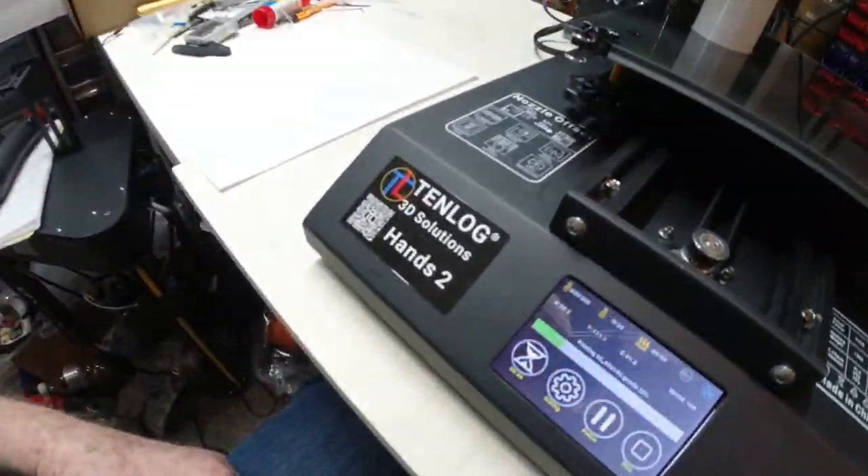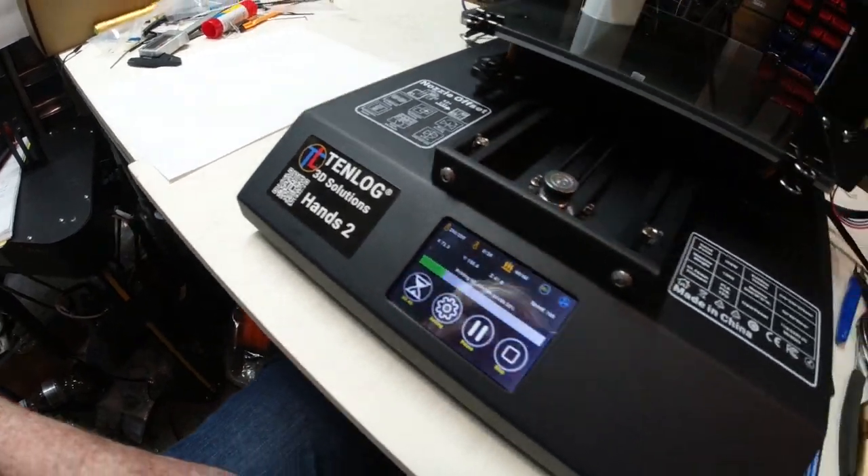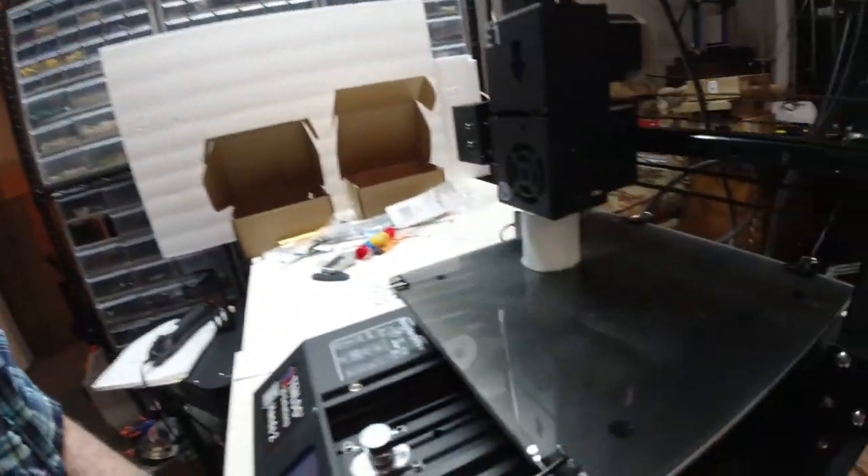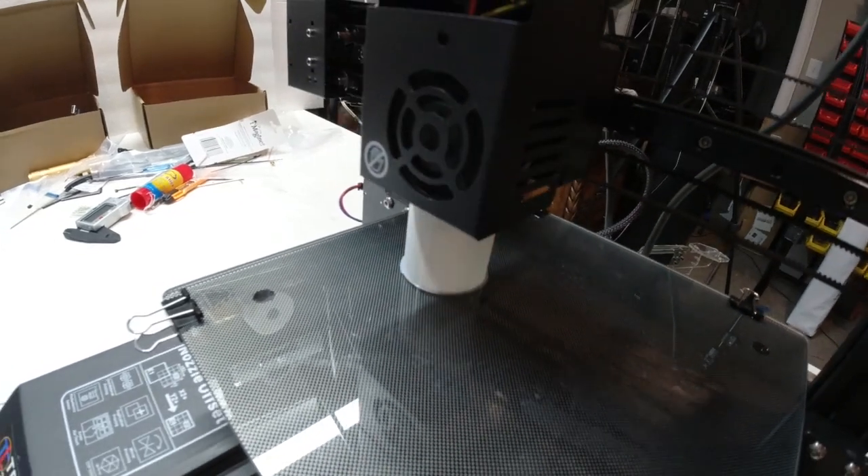I've got my little Tenlog Hands 2 printer here. I've got it put together, did the alignment on it, got everything aligned good, and wasn't able to completely finish the part because it broke loose. I didn't have any glue or anything on the glass bed, and put just a little bit of glue on it. It's in the center, and you can see this part's holding all right.